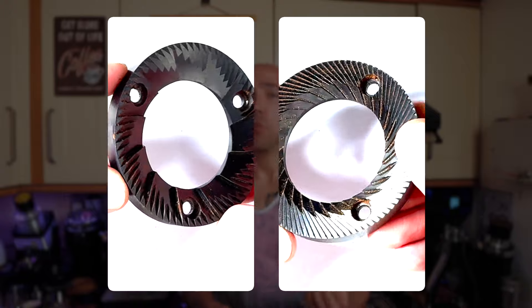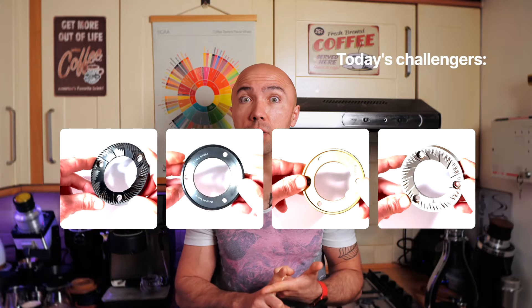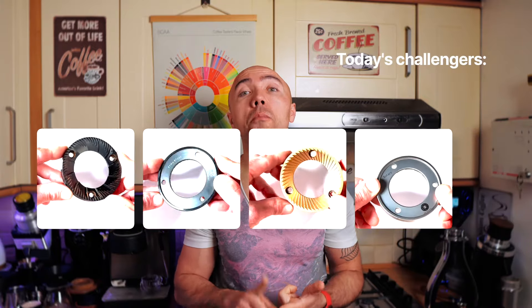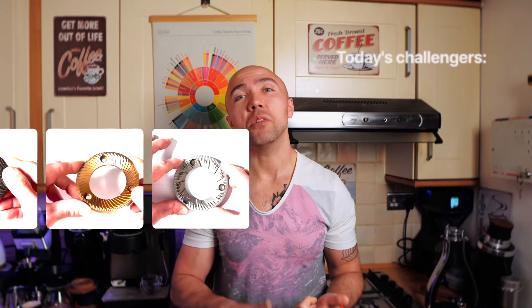You can get both burrs for espresso and pour over if you pay a little bit extra. Just a quick note: DLC is not a geometry of the burrs, it's just a coating - diamond-like carbon coating. That's what gives those burrs that darkish, blackish, gun-metal color. Those burrs are very good, but obviously we all want better and better. So today I will compare standard DLC burrs with SSP multipurpose burrs and with SSP Cast Lap Suite burrs.